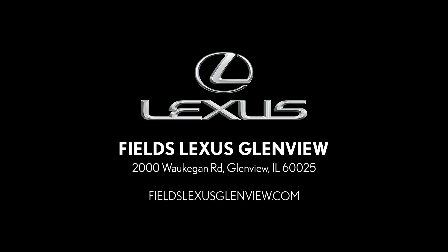Visit us today at 2000 Waukegan Road in Glenview, or online at FieldsLexusGlenview.com.